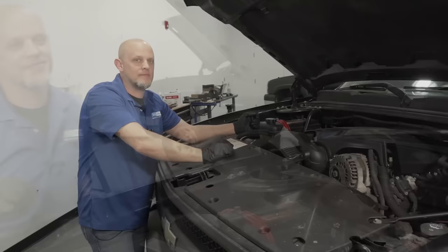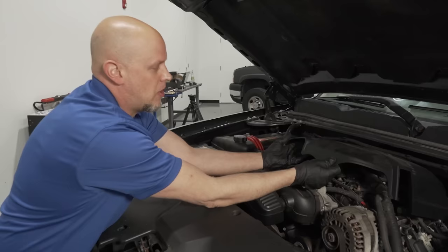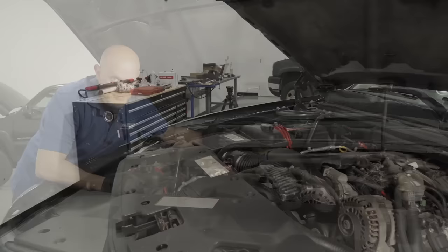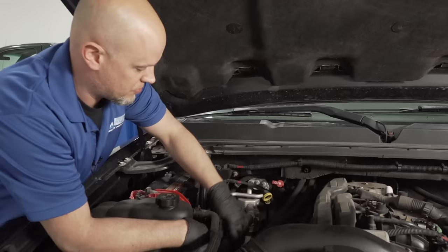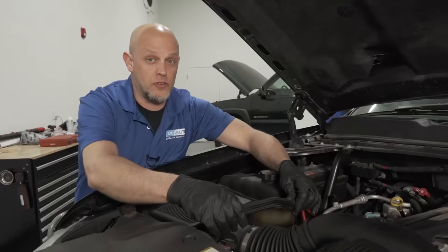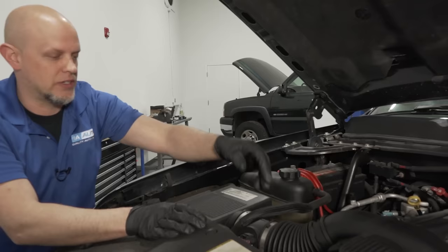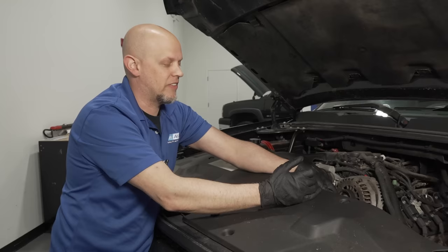Before we get into more specifics, take a general look under the engine for any major fluid leaks or cracked hoses. Pop this cover off — it comes off pretty easily, just pop up and slide forward. Over on the passenger side, check the air conditioning hoses and heater hoses for fluid and cracking. Check the hose that goes to the radiator — the upper radiator hose and to the reservoir. Sometimes these get brittle or spongy, and it's a good time to replace them.